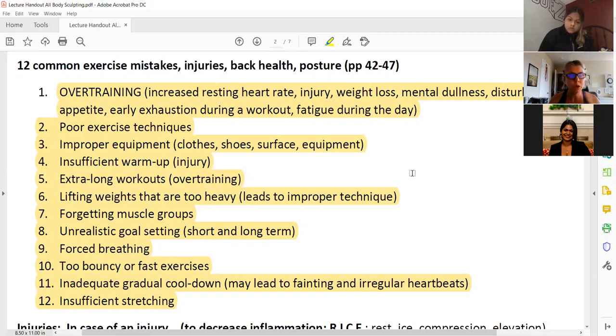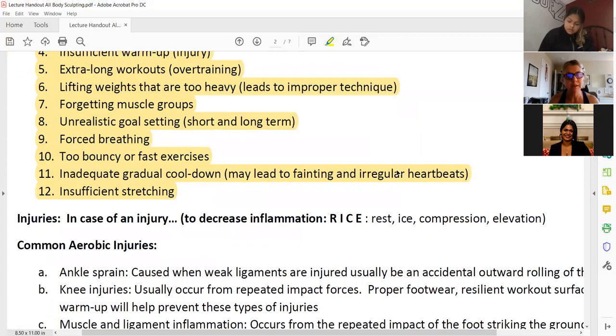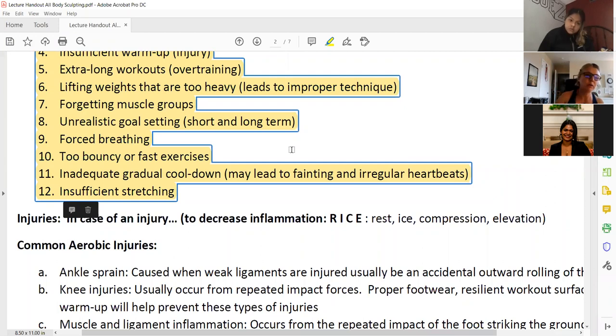Forced breathing — we don't want to hold the breath. Some power lifters do that, but we don't want that in our regular body-sculpting workouts. Exhale as you exert, inhale as you reset. Two bouncy or fast exercises — if you're not ready, we want to avoid those, especially in the beginning of the workout and in the warm-up.